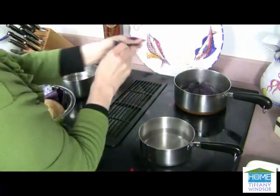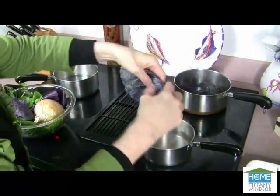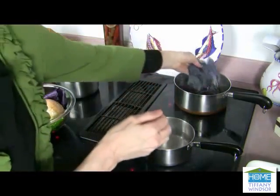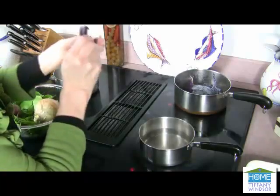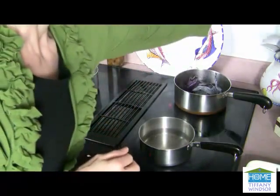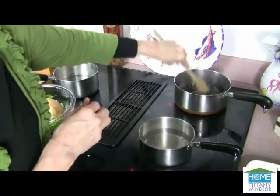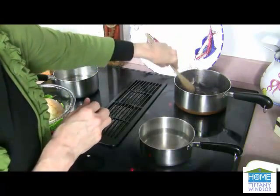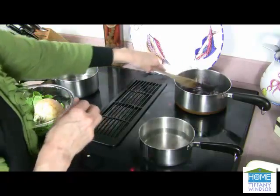Here's my red cabbage leaves. And this is great because these are usually the leaves that you toss away that you don't use in your salads. So bring this to a boil, and then turn it down to simmer. Let this simmer for about 15 minutes.